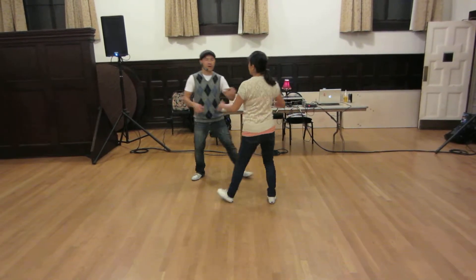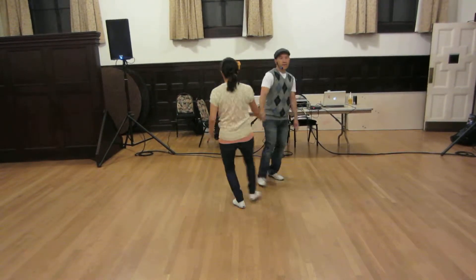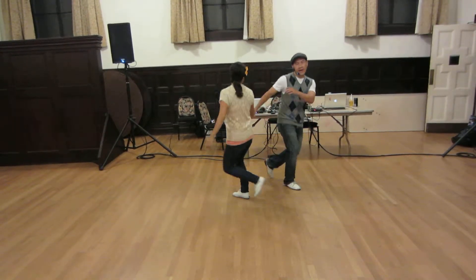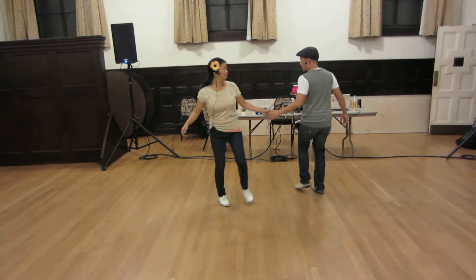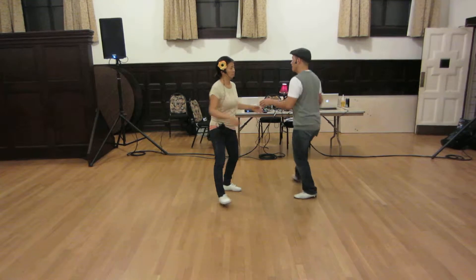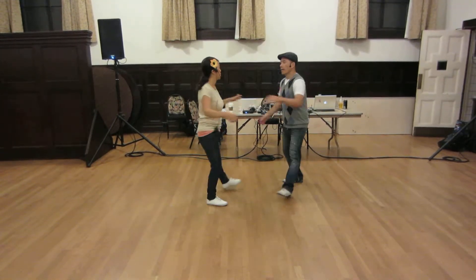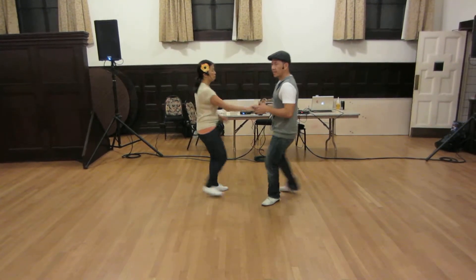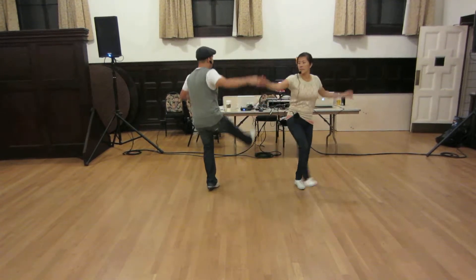Then we talked about fall off the log — one of my favorites. Fall off the log, and then the back tap out. The fall off the log replaces this kick right here. And then the back tap is a replacement for that kick around. So if we did a kick around, we can also back tap.